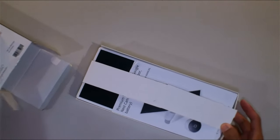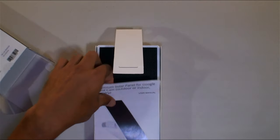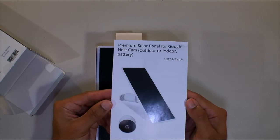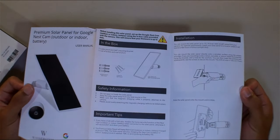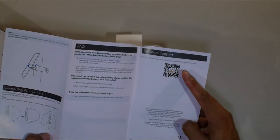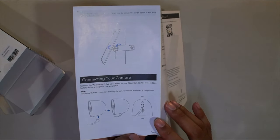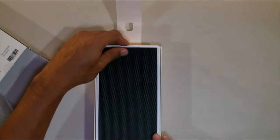Alright, let's get this unboxed. The box looks nice. Inside, there's a simple instruction manual on the front — pretty basic, tells you what's included, how to mount it, how to position it, keep it level, and there's a barcode up top you can scan for more information. You also want to make sure the power cord is the right way when you plug it in.